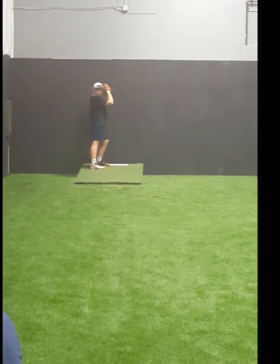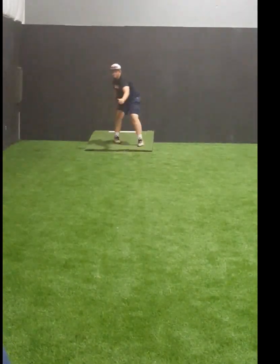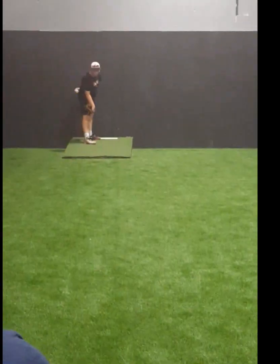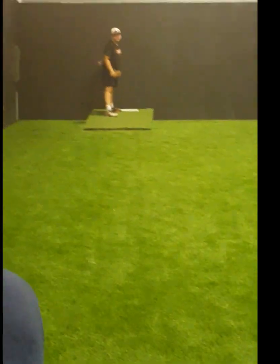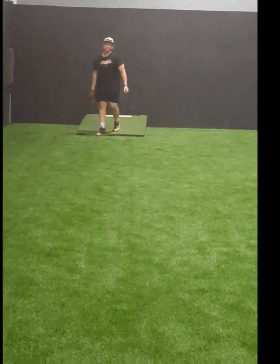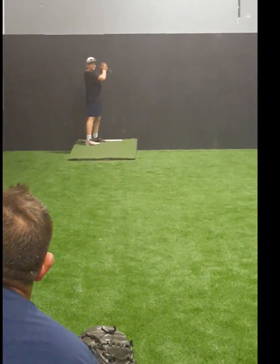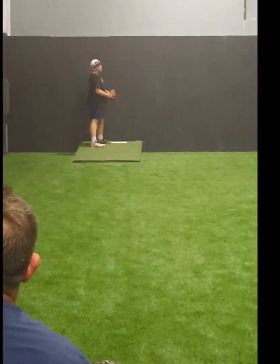Start here, finish here — good, go right to it. Finish here, start, finish — nice pitch. Go away. Start shorter, don't do it — here. Start and finish.